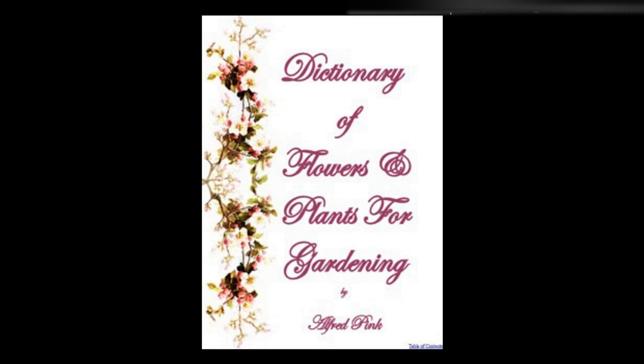Starflower — See Trientalis. Star of Bethlehem — See Ornithogalum. Statice, sea lavender — The greenhouse and frame varieties succeed best in sandy loam and peat, and may be increased by cuttings placed under a bell glass or in a warm pit. The hardy herbaceous kinds are very suitable for the front of flower borders, and may be freely increased by seeds or division. The annuals, if sown in March, will produce flowers in July. Statice requires a good amount of water, but thorough drainage must be ensured. If the flowers are dried they will keep their color for a considerable time. Height: 1 foot to 1½ feet.